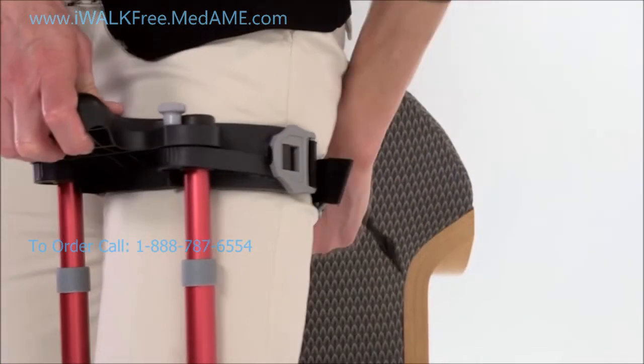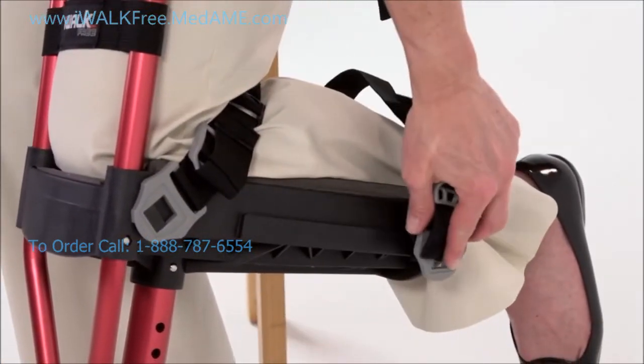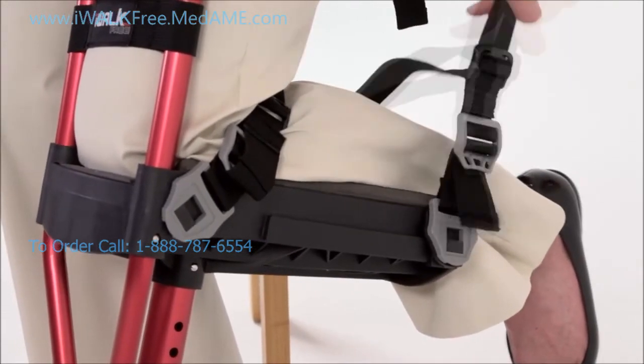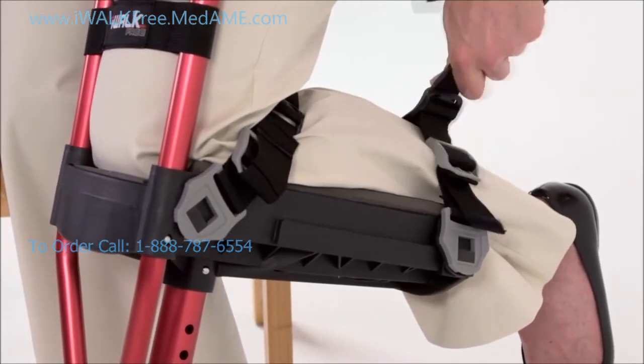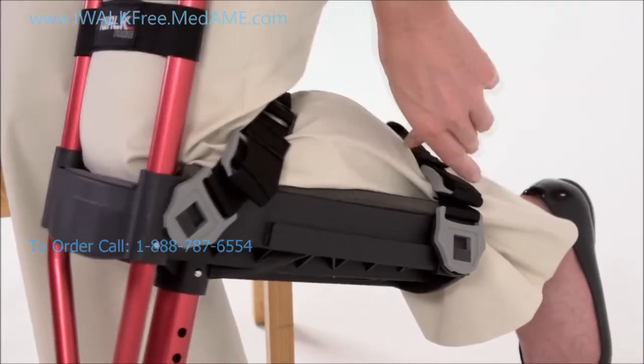Repeat this for the upper thigh strap and then finish with the calf strap. Generally you want the calf strap to be as far back as possible, but if you have a cast, boot, brace, or condition that needs accommodation, you can slide the strap forward to where it best functions.